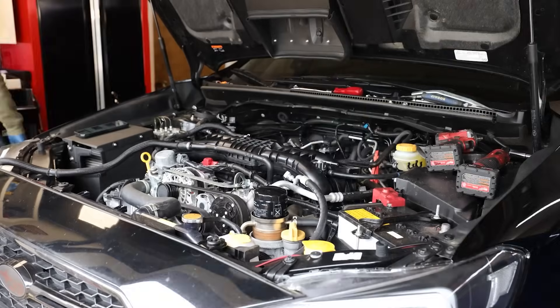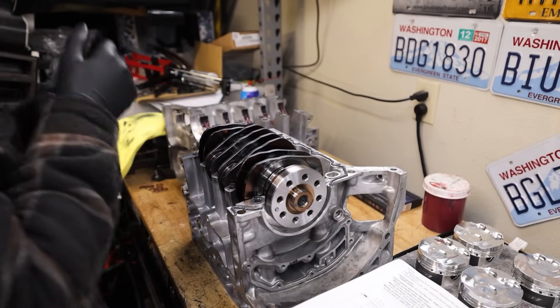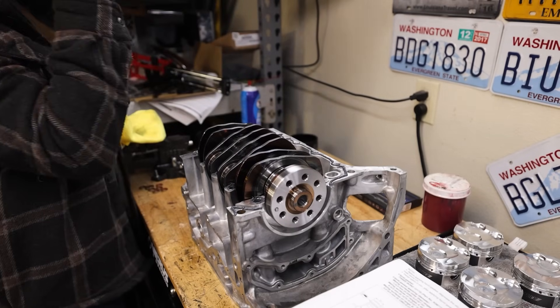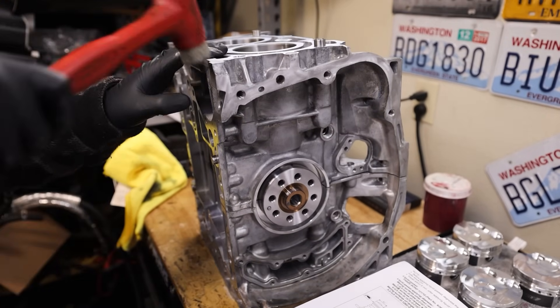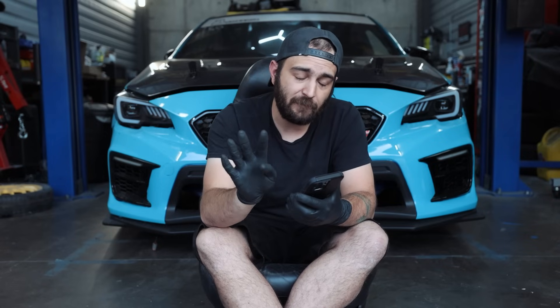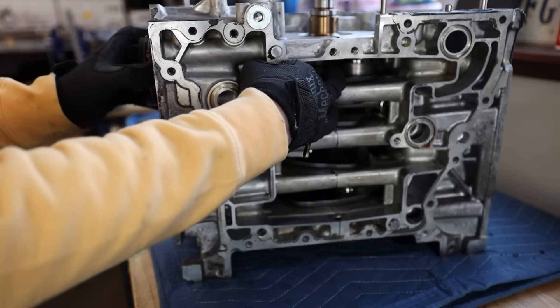The FA20 DIT is similar to the 08 to 21 STI in that you're going to need four cam sprockets — intake, intake, exhaust, exhaust — because they all flow oil through them. So you're going to want your crankshaft idler pulley — that's something you're going to want to replace on a rebuild. I listed every timing chain and timing chain guide that you're going to want — there are a lot of them. If you're doing a rebuild, don't reuse your guides, don't reuse your timing chain tensioners, don't reuse your chains. Just get new ones. If you're putting a fresh engine together, you don't want any questions in your mind that something may go wrong. You're also going to need all four VVT solenoids to ensure that you don't have any metal going through anything.